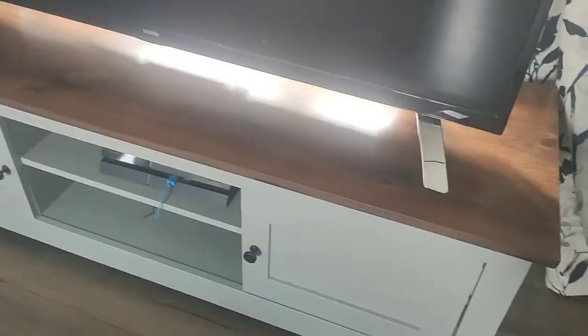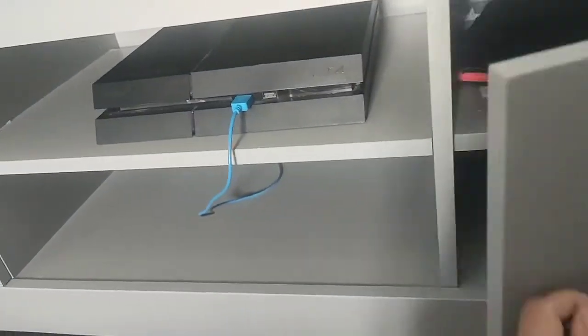I did have problems putting this side on properly. It is on tight but there's a little bit of a gap. See that gap there — it wouldn't go in any further. It's a little bit of a gap but it won't come off. I'm not moving the sideboards. It's got a lot of storage as you can see.